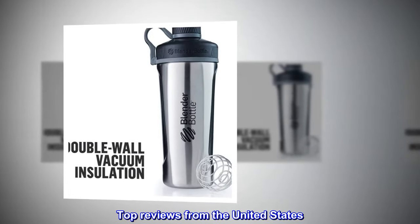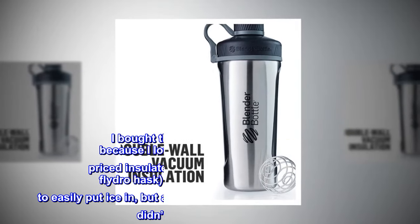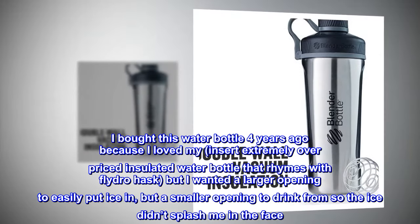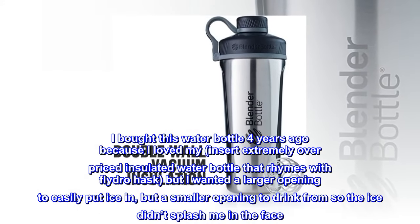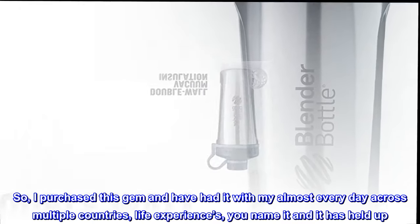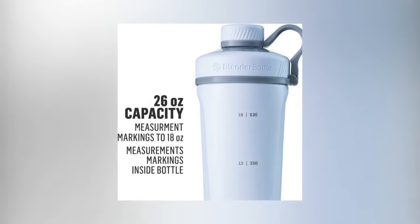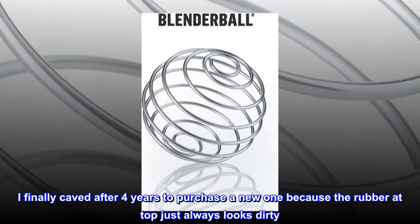Top Reviews from the United States. 'Lasted longer than my first marriage.' I bought this water bottle four years ago because I loved my extremely overpriced insulated water bottle but wanted a larger opening to easily put ice in, but a smaller opening to drink from so the ice didn't splash me in the face. I purchased this gem and have had it with me almost every day across multiple countries and life experiences, and it has held up. I finally caved after four years to purchase a new one because the rubber at the top just always looks dirty.